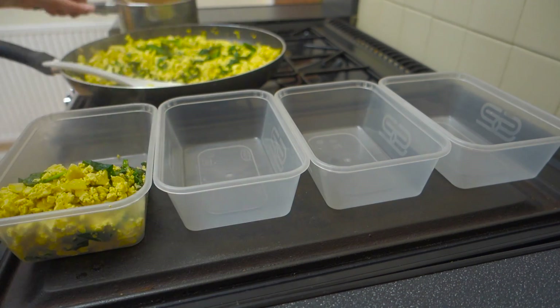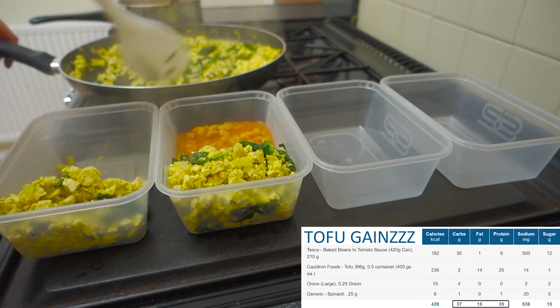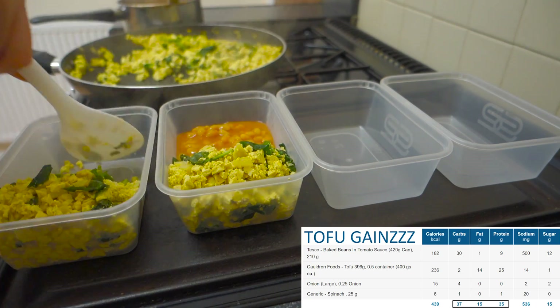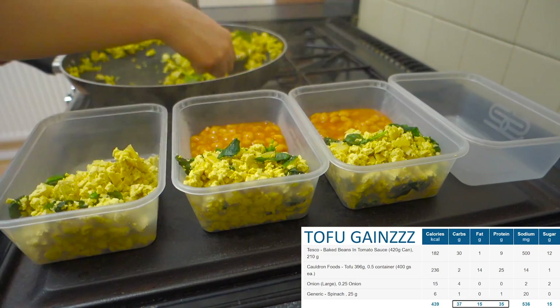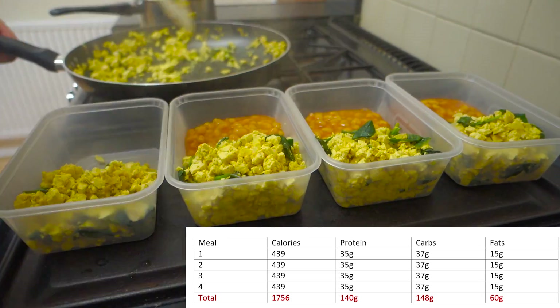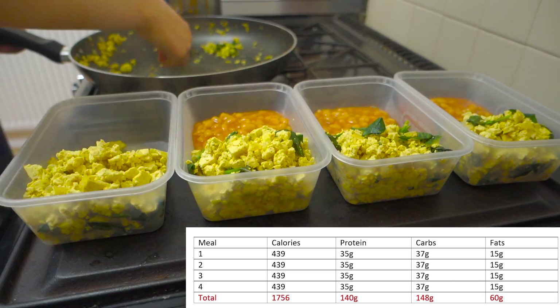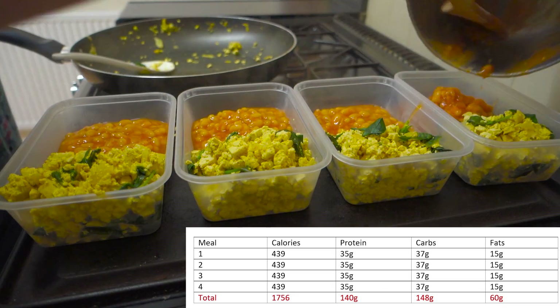Serving this up into four meals, per meal we are looking at 35 grams of protein, 37 grams of carbs, and 15 grams of fat. Those macros are exceptional. If you ate these four meals over the course of a day you'd be getting 140 grams of protein, 148 grams of carbs, and 60 grams of fat — all in 1,756 calories.